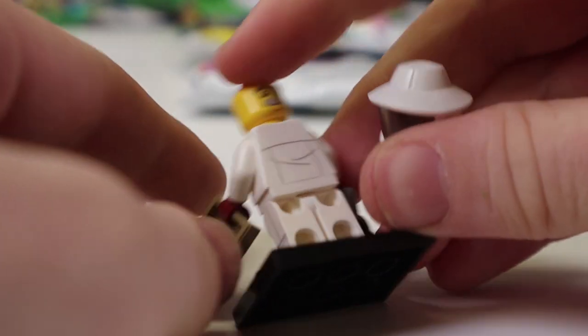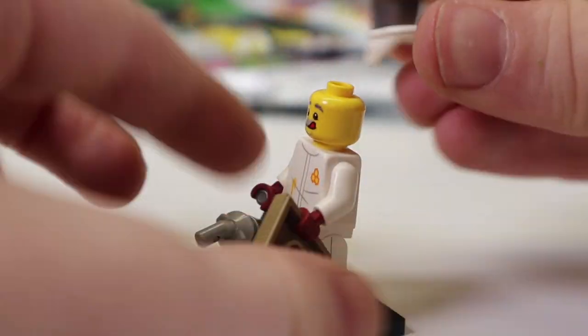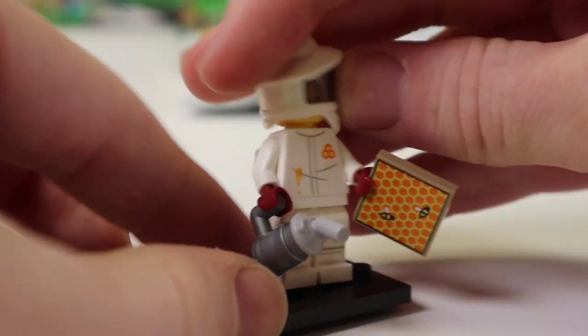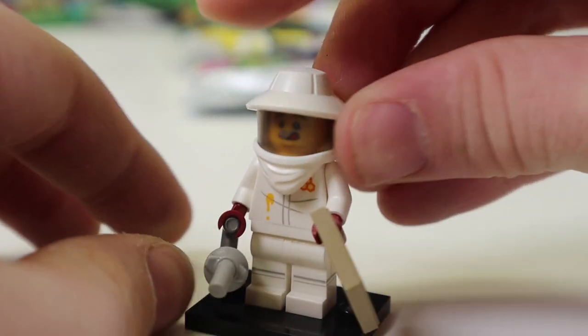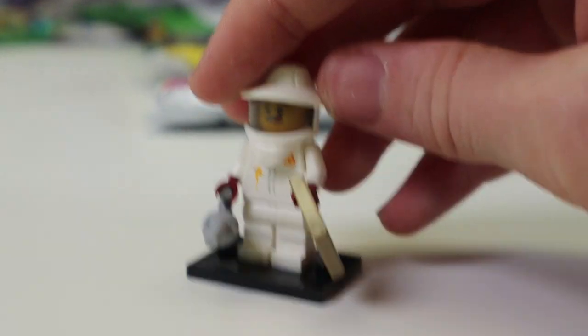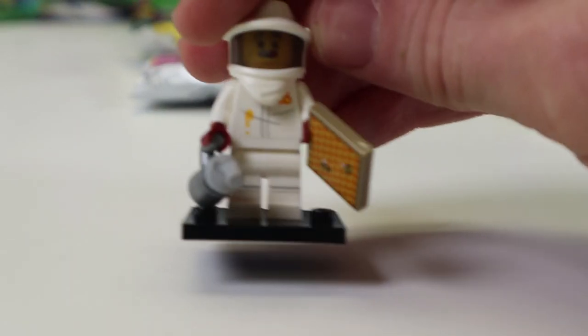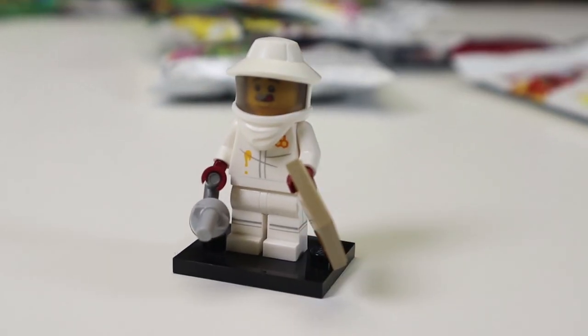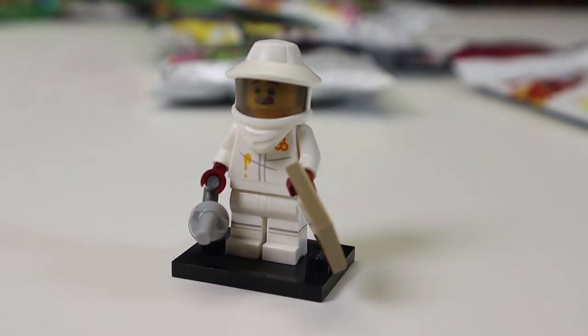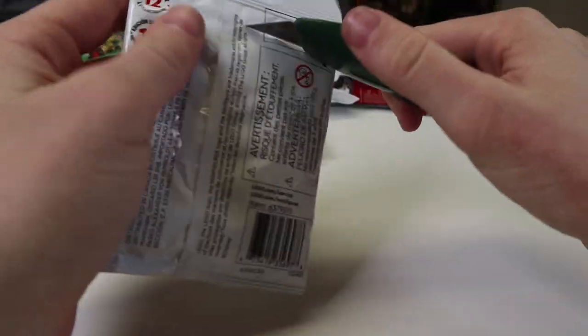Look at that face — he just loves honey. He also has another really humble face. He has the bee blaster and bees in the other hand. Just a great little thing. I love the beekeeper hat mold — really creative and cool. And you get a little honey splurt on him. That's just a great minifigure.